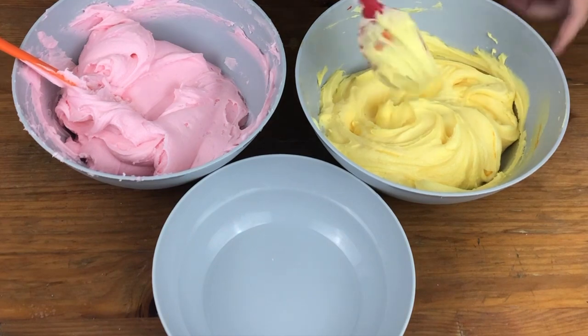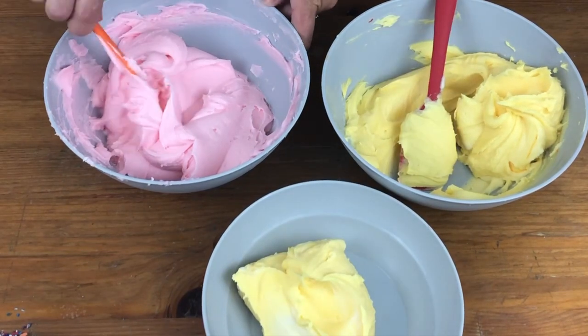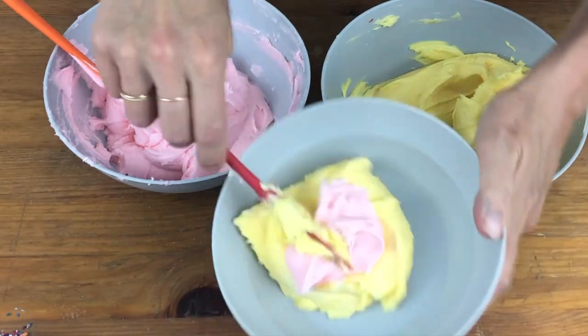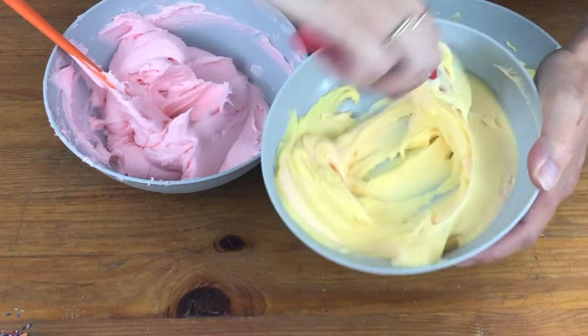For the ombre frosting, tint buttercream to make two different colours and then mix some of each colour into another bowl to make a shade in the middle of those two colours. This way the colours will blend gradually into each other. I'm using my four minute buttercream for this cake and I've put the recipe and tutorial link in the top of the screen and in the description below this video.